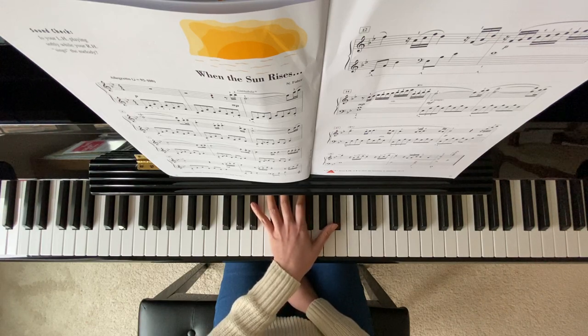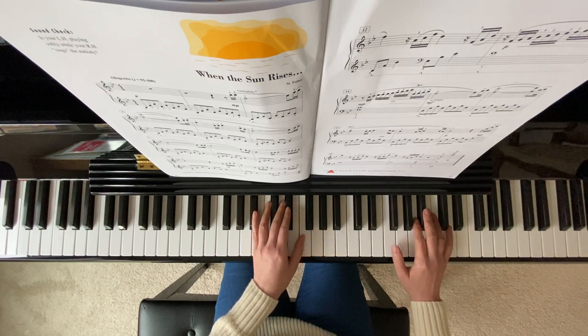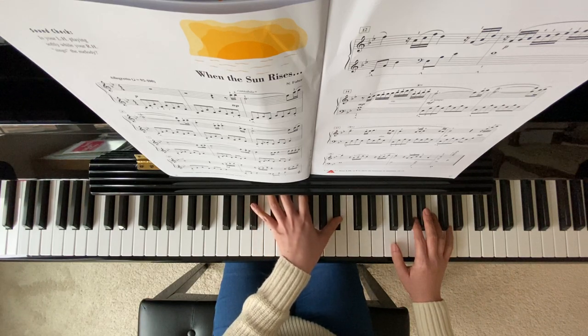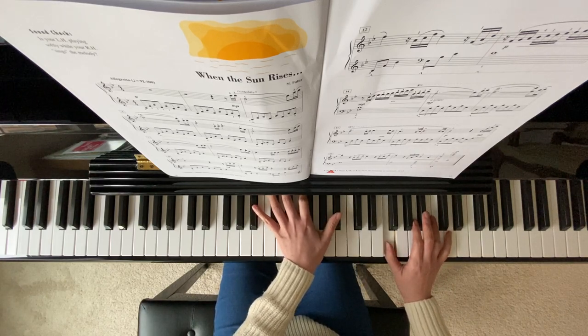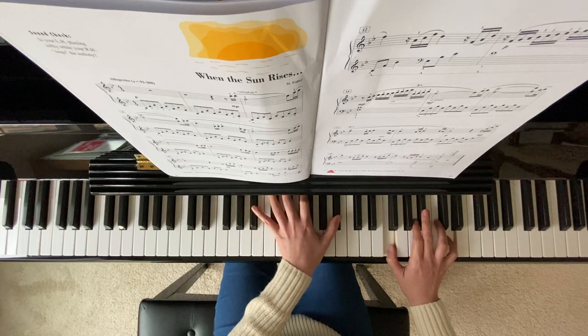You may want to count slowly so that when your right hand comes in with the 16th notes, it will match your left hand. 1, 2, 3, 4, and 1, 2, 3, 4, and 1, 2, 3, 4.